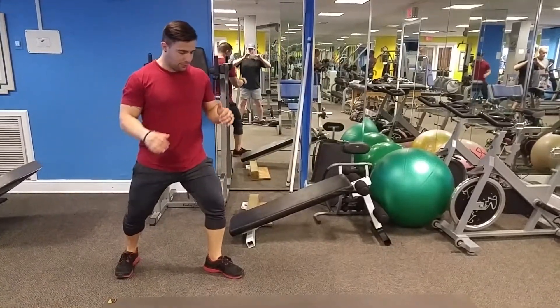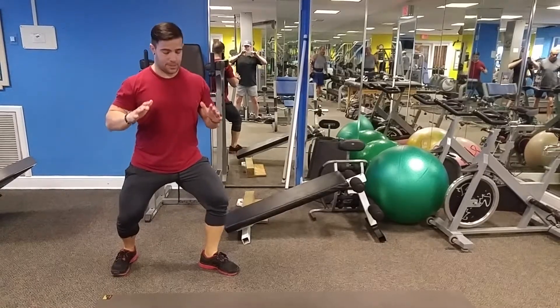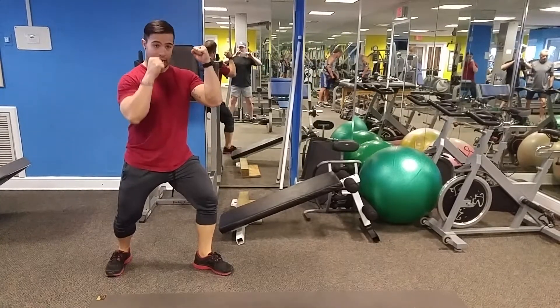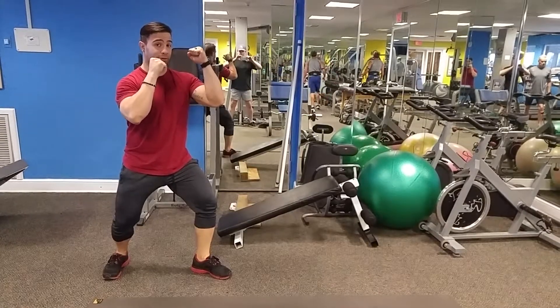Bring one foot back and one foot forward. Drop your hips at an angle. Put one fist up, the other fist a little lower, both in front of your face.